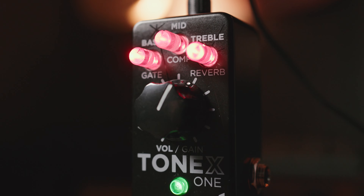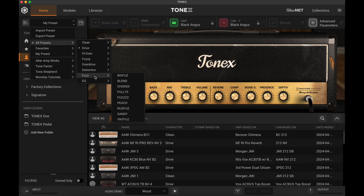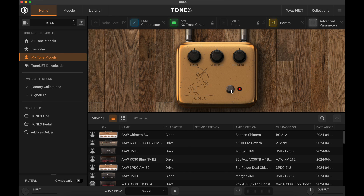What makes this such a utilitarian pedal is that beyond fantastic amp tones, we also have captures of different overdrives, distortions, and fuzz pedals usable via stop mode on the Tonex One. For $180, having access to a plethora of pedals is really cool — I can load a JHS Kilt, a Klon Centaur, or a TS-808 style overdrive and it sounds remarkably accurate to the original. As someone who owns the Helix, HX Stomp, Kemper, and Tonex, this is one more tool in the belt for amazing amp sounds.